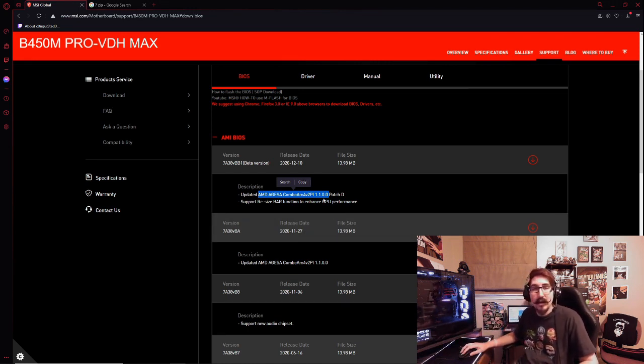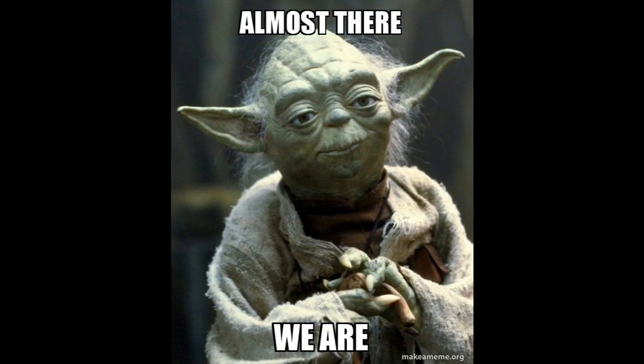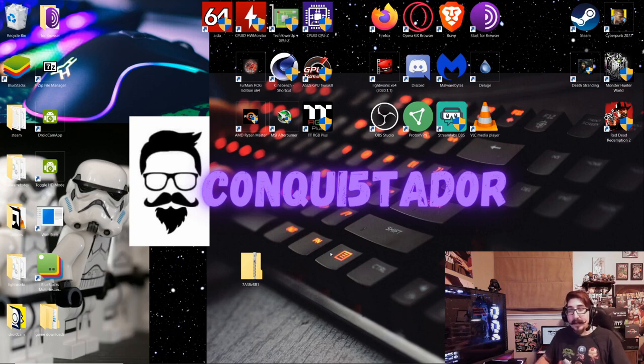If the BIOS has that description, then it supports 5000 series CPUs — not GPUs, CPUs. Once you've downloaded it, it comes in a zip file. If you don't have software on your computer that can unzip it, I recommend using 7-Zip — you can find it at www.7-zip.org or just search for 7-zip in Google.